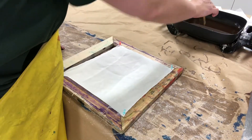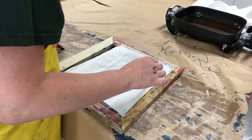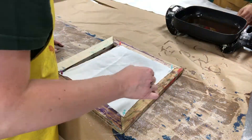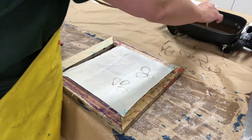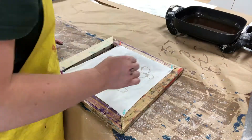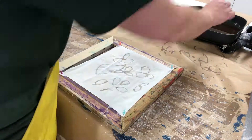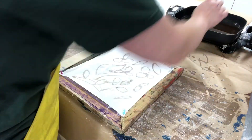First I'm just drawing with the soy wax on the textile, trying to create a very nice pattern that I can paint after when the soy wax is dry. I'm just drawing with a wood tool.